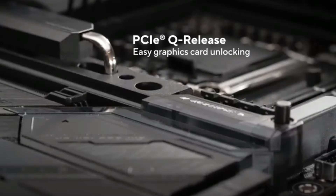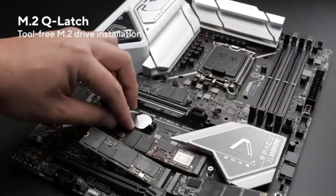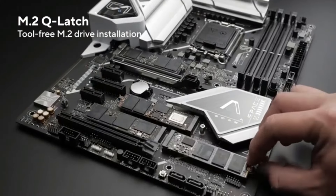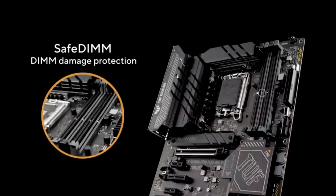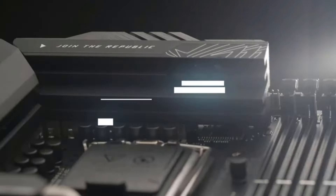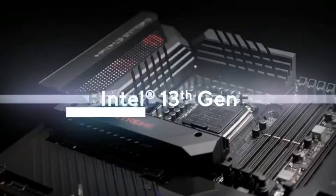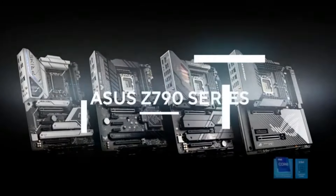The accessories are fun, but you'll be really impressed with the performance. Robust VRMs with 10+1 power stages should easily handle even the mighty Intel i9-13900K. Keep in mind that you'll need some heavy-duty CPU cooling for the i9 CPUs, which may be a challenge in a small form factor build. You'll likely want to pair this with a slightly less power-hungry Intel CPU, such as the i7-13700K, if only to save space on cooling.